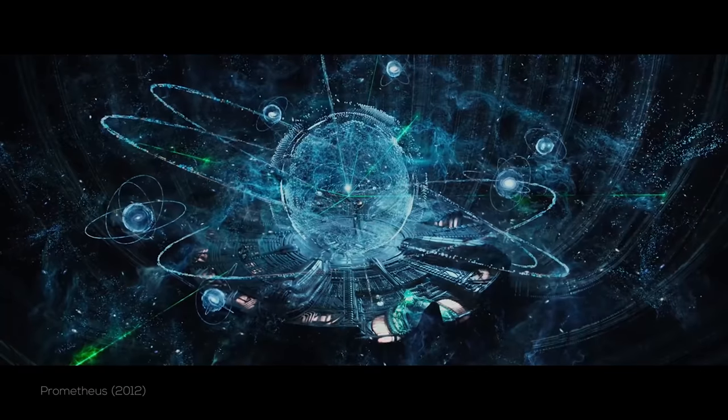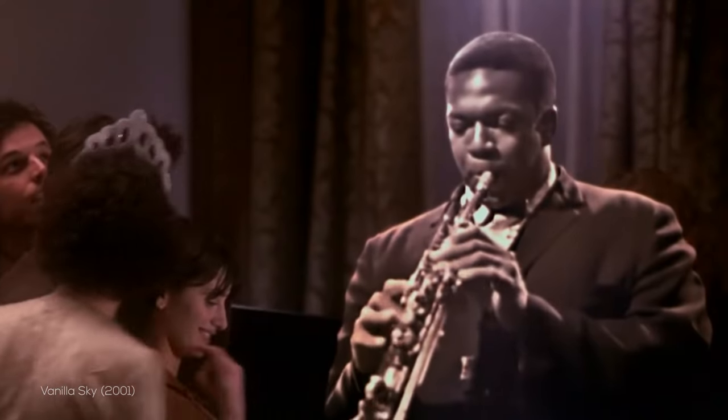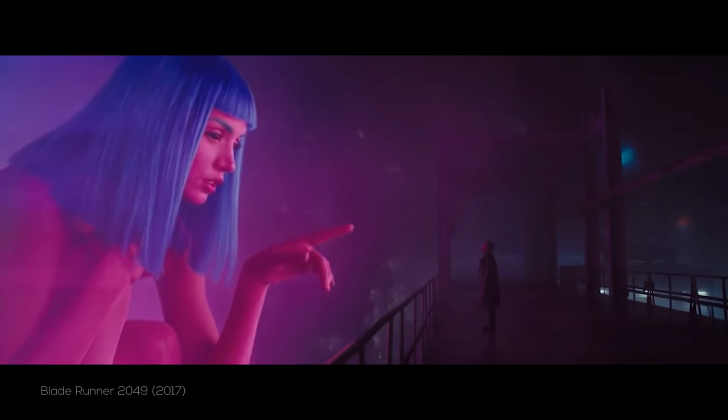Let's be honest, holograms are dope as s**t. They're awesome, and everyone knows it. You see them constantly in sci-fi films like Star Wars, Prometheus, Iron Man, Avatar, Vanilla Sky, and so on, and each of them have their own style.